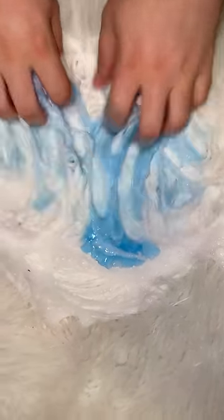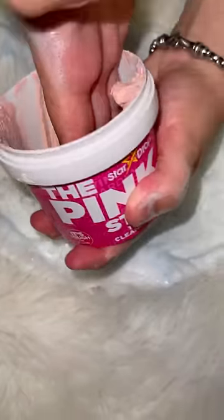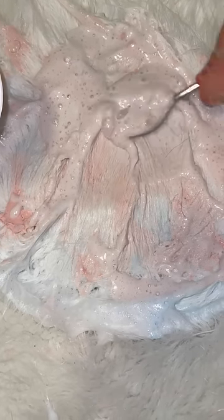Now you're gonna add some detergent and massage. Now you're gonna add some of the pink stuff and scrub, then scoop everything out.